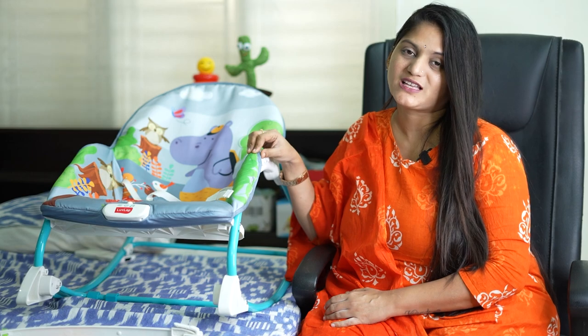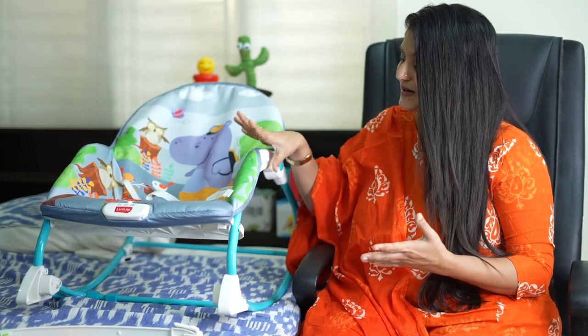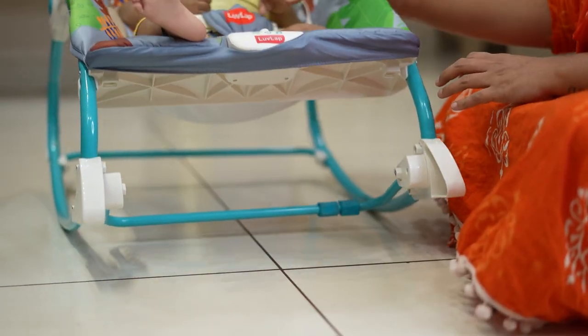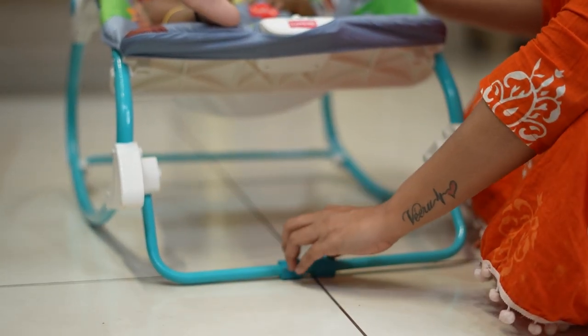This chair can be used from birth up to 18 months for the baby. If we have the rocker, we will be able to provide a stand. You can clip the stand and it will be stable.